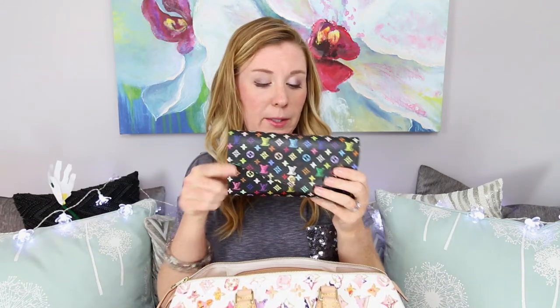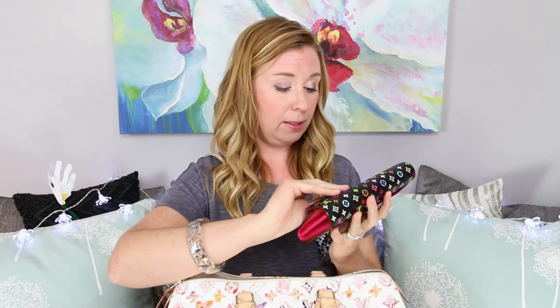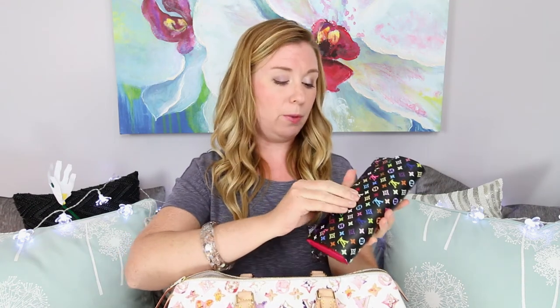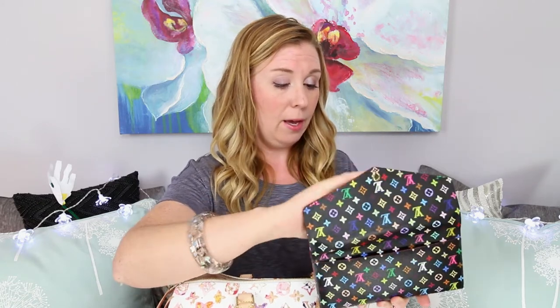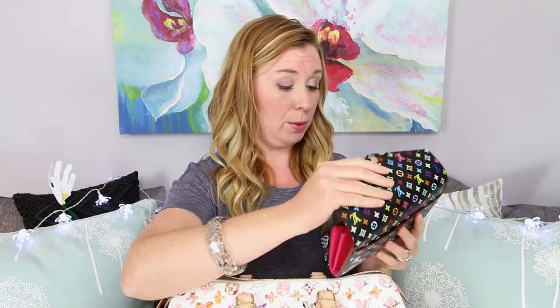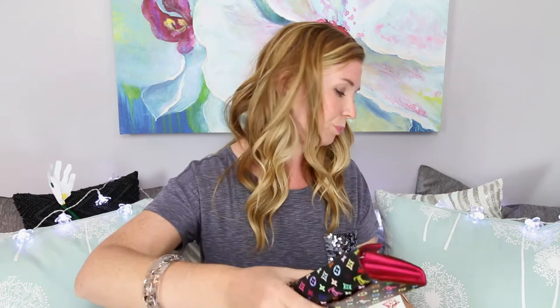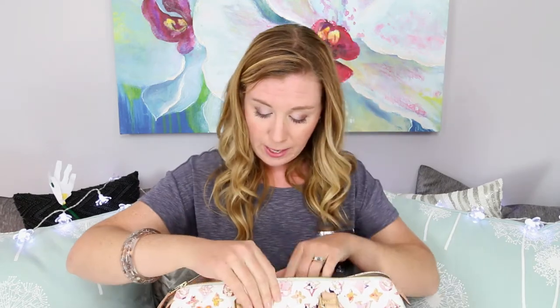Last but not least is my Sarah wallet, which I have been absolutely loving. I really love the new envelope-style detail on it — I think it makes for just that little extra detail that I really love. I've been using it non-stop every single day since I got it. I've got all my cards in there and a little bit of coin — some people don't like that because it can mark the inside, but it's a wallet and it's meant to be used.